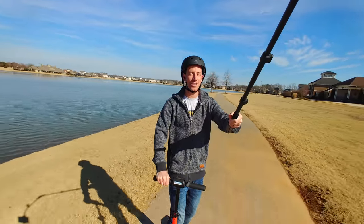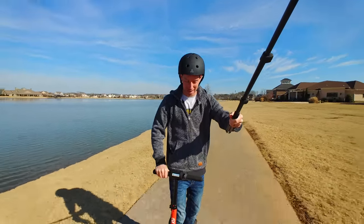Stay tuned to the end of this video for your chance to win a free Zoom electric scooter.